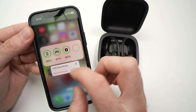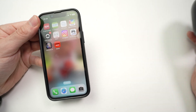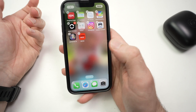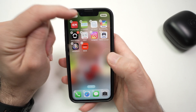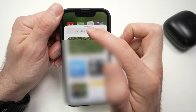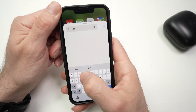Very easy. Let me just delete this one — remove widget, remove. So all you need to do is long press anywhere on your home screen. Then you'll see there's a plus icon on the top left corner. From there, you'll see a search bar on the top. Tap on it and then type 'battery'.